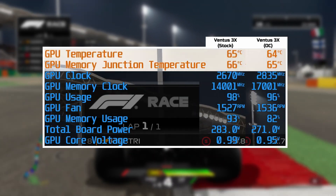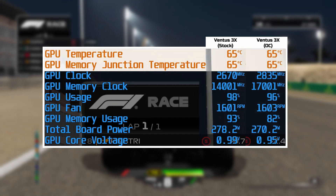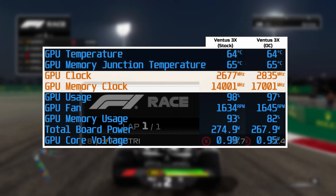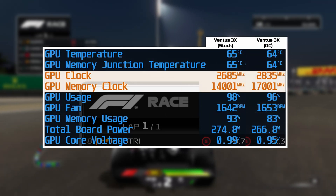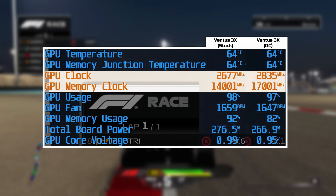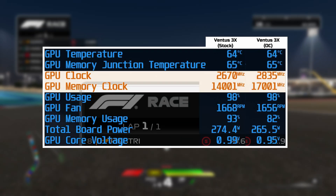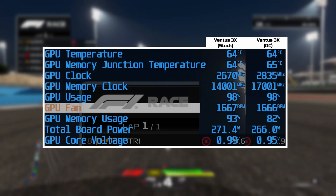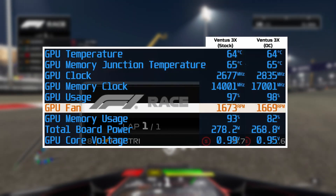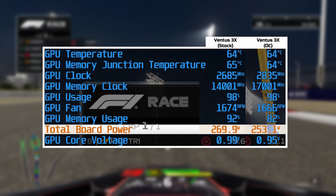In terms of the temperatures, not really much changed from stock, with a single degree difference in the GPU temperature, while the memory junction remained around the same level at 65 degrees. The overclock did manage to push our GPU clock a little higher, averaging around 2,835MHz, which is a modest 6% increase in terms of real-world clock speed, though we did see that 3,000MHz jump in the effective memory clock, now at 17,001MHz. Being a triple fan card, we didn't really see any increase in fan speed; it stayed around the low to mid 1,600RPM mark, all while using around 270W of power, even when overclocked.